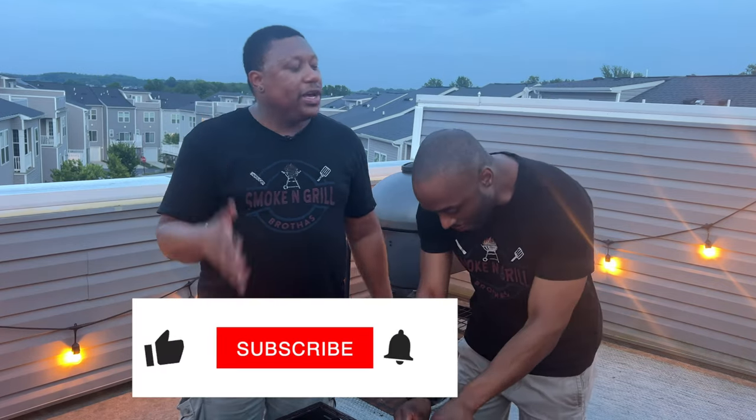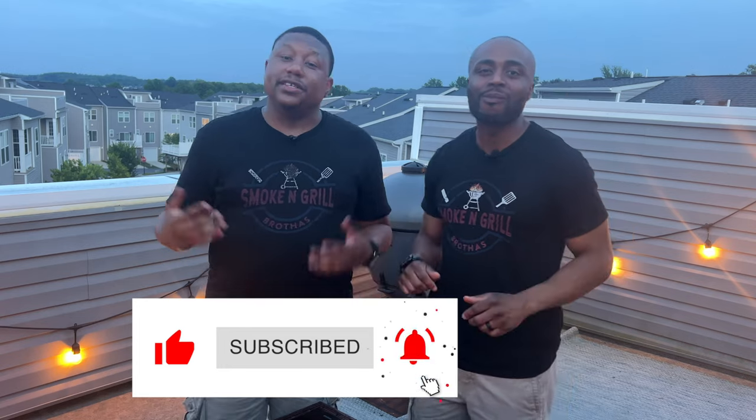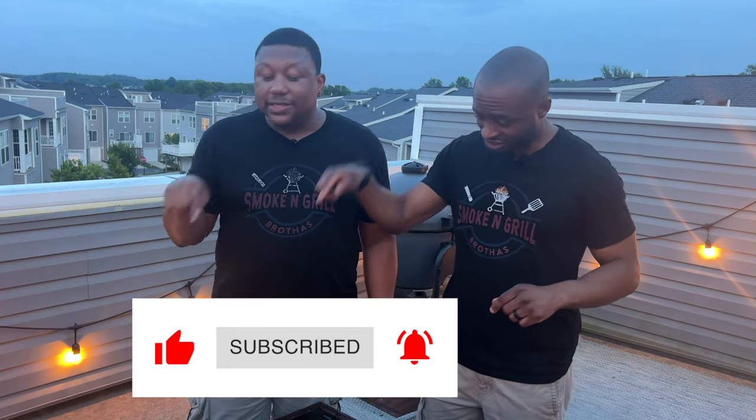Before we go, make sure that you like, subscribe and hit that bell and stay up with all our content. One more time my brother — make sure that you like, subscribe and hit that bell and stay up with all our content because you never ever ever want to miss a beat. We'll see you all next time.